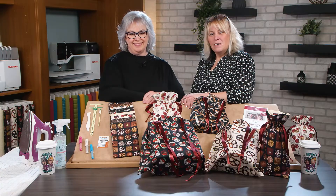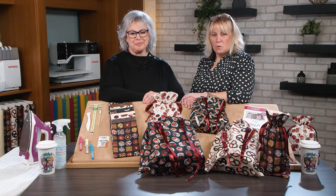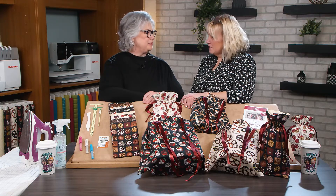Hi, I'm Deanna Springer. And I'm Dana Casey with a fun Stitch It Sisters sewing project and classic time-saving tips by Nancy Zeman.